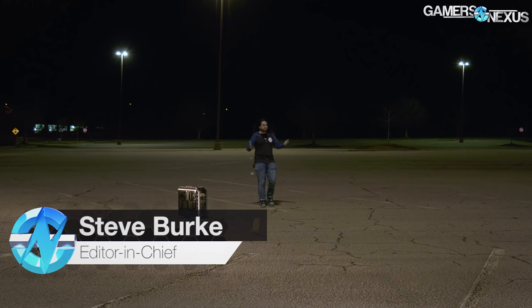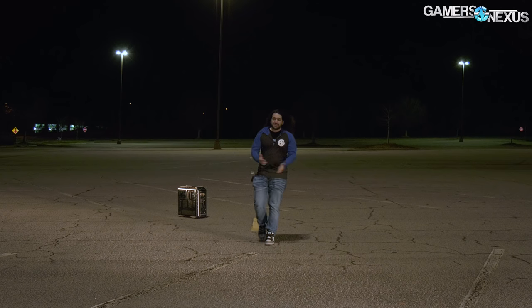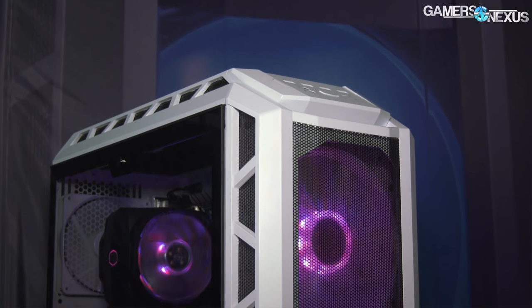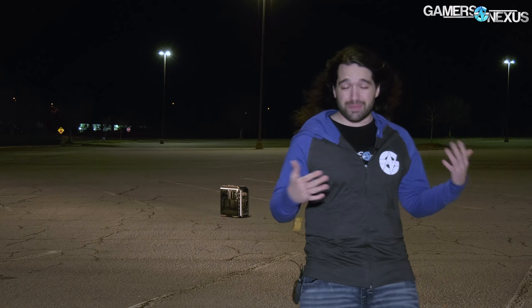We're out here in this mostly abandoned parking lot with the Cooler Master H500P. Cooler Master is coming out with an H500P mesh — this new case actually incorporates many of our criticism and suggestions. Cooler Master didn't send us an H500P mesh, and frankly, can't blame them — they've probably seen enough of us. So we're shooting a special edition for this review, the H500P mesh review.